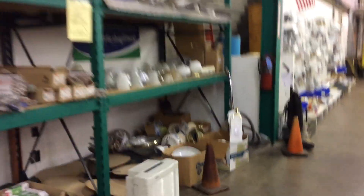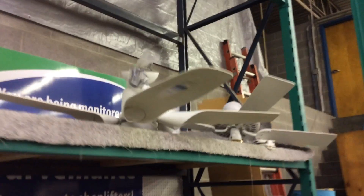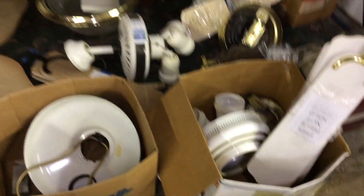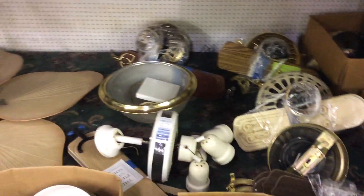Oh my gosh. They have an Emerson petal here! Oh my gosh. Got a Hunter Original. A whole bunch of stuff. I can't tell what that is. Looks like they have more stuff than I thought. I got that Litex thing.